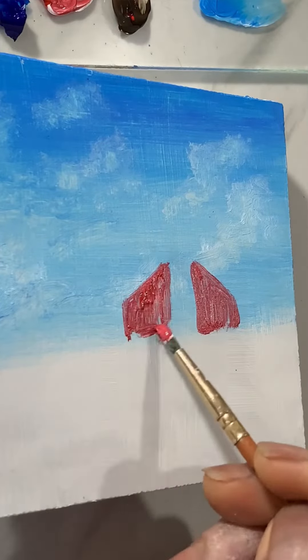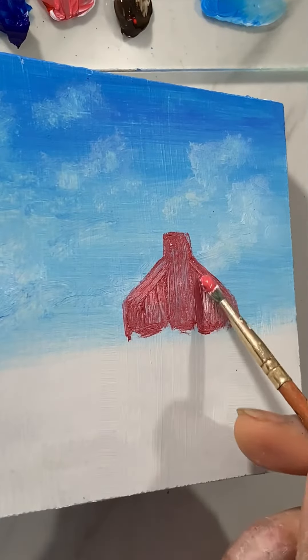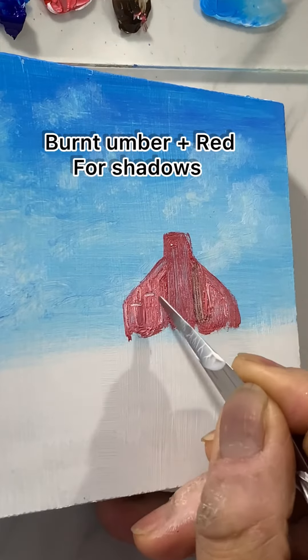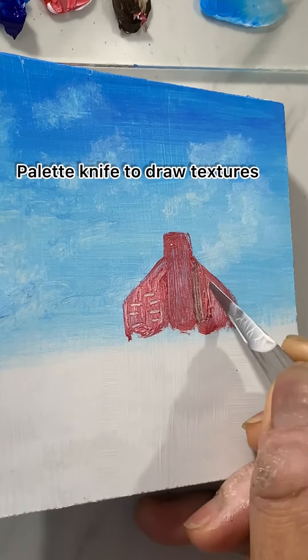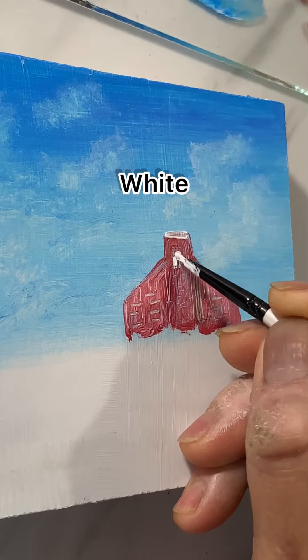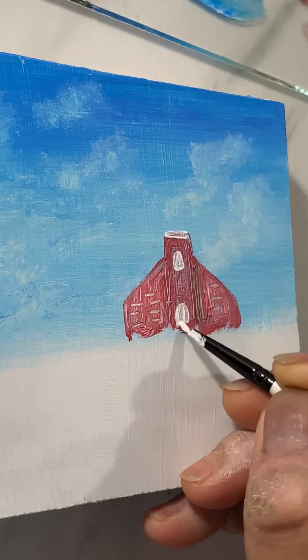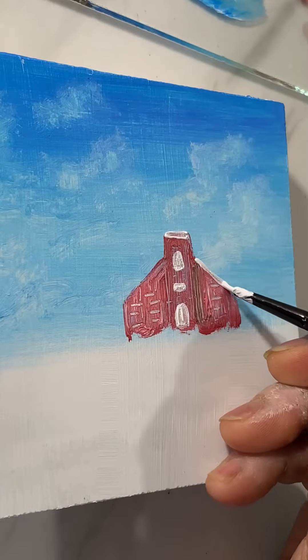Adding some white for the lighter parts and shadows with the darker mixture. With the palette knife I'm adding some textures like bricks, and painting with white for the windows and doors.